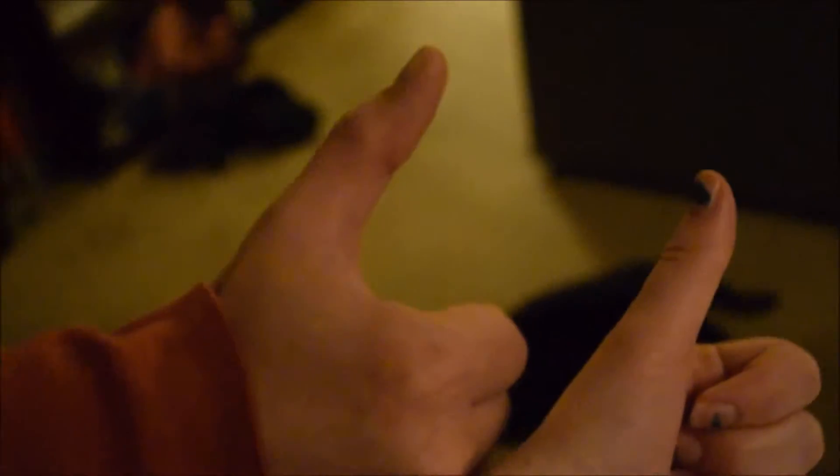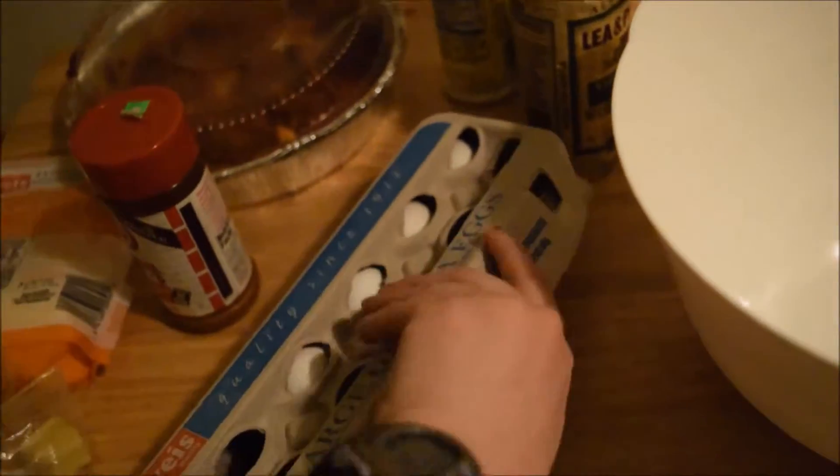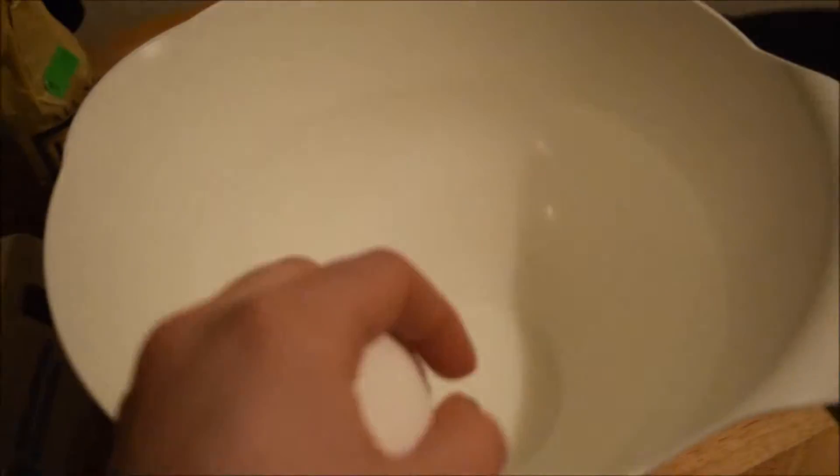It's a great leftover recipe. This recipe gets two thumbs up — two thumbs up! Oh, it's a big thumb and a cat. Let's get crack-a-lackin' on these eggs! Can't do it one hand.